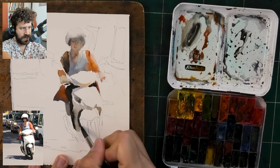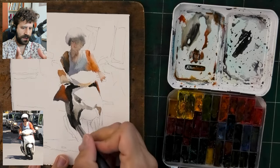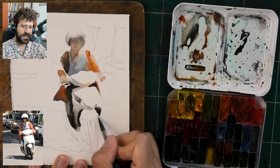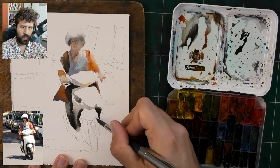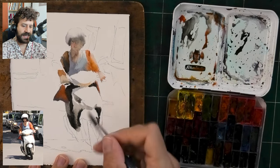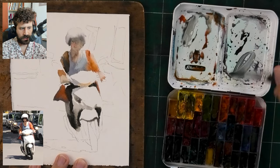Look at how I'm painting these shadows — this is a big part of feeling it step by step, moment by moment, as opposed to coming with a preconceived plan. I put in the gray and then the black right next to it and I'm observing, seeing what happens. My experience informs my choice as to how thick or watered down the paint is, but it's really about jumping in the water and seeing what I can produce. That's the thing I enjoy most with watercolor.